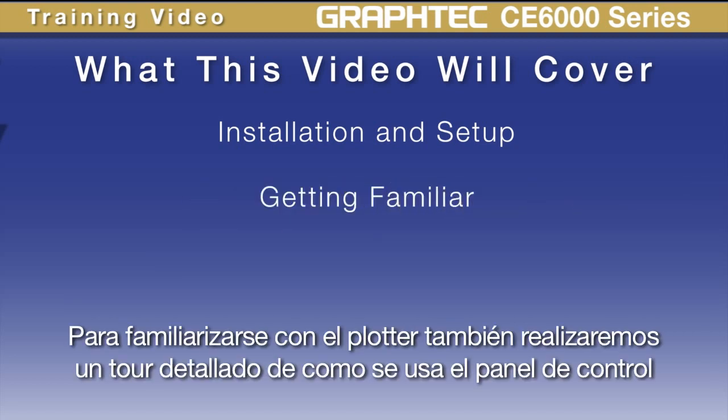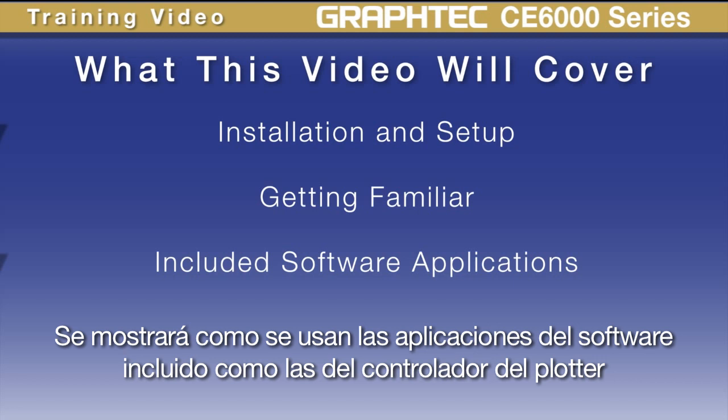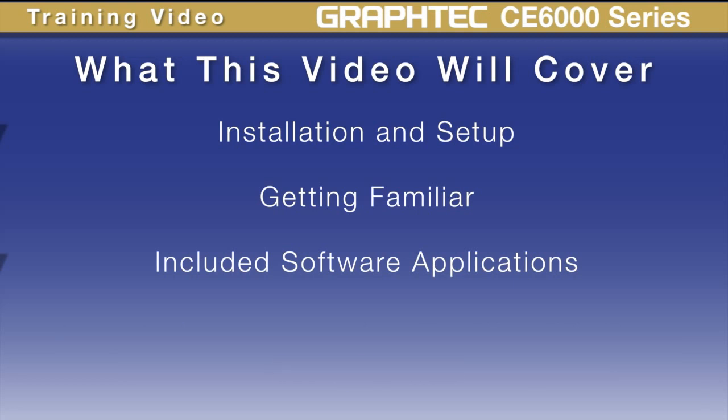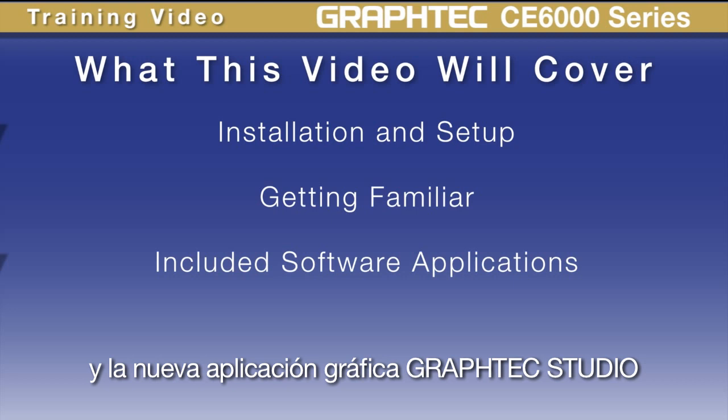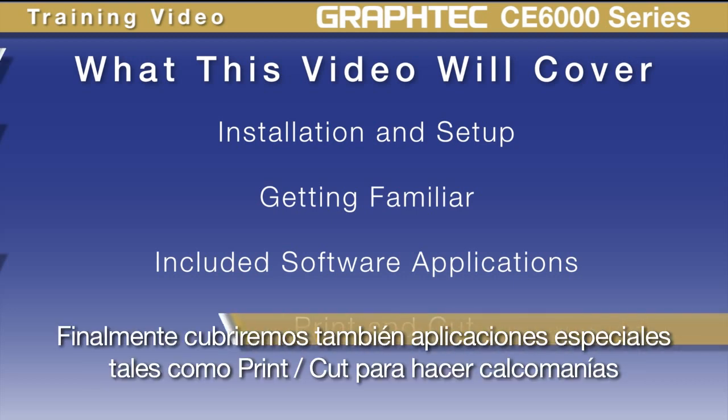We'll also be familiarizing you with the cutter, including a detailed tour of how to use the control panel. We'll be showing how to use the included software applications such as the Plotter Controller, Cutting Master 3, and GrafTech's new graphics application Studio. Finally, we'll cover special applications such as Print and Cut for making decals.